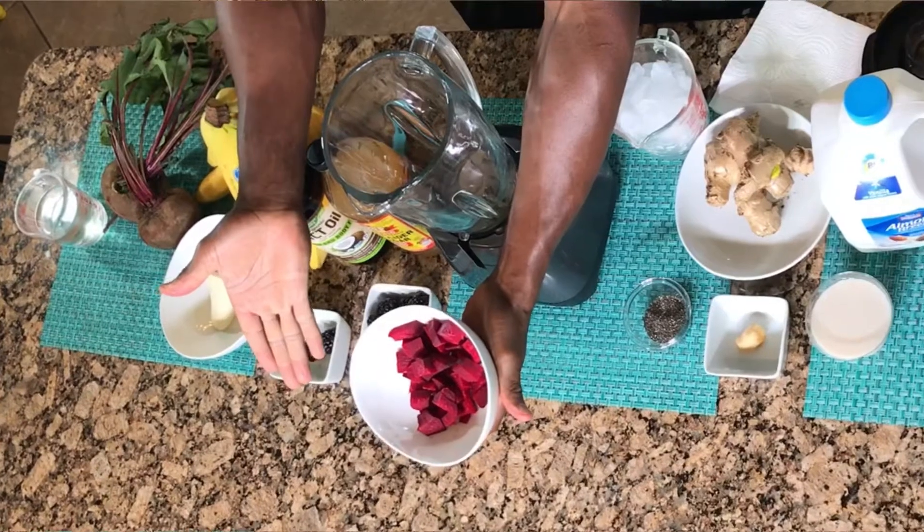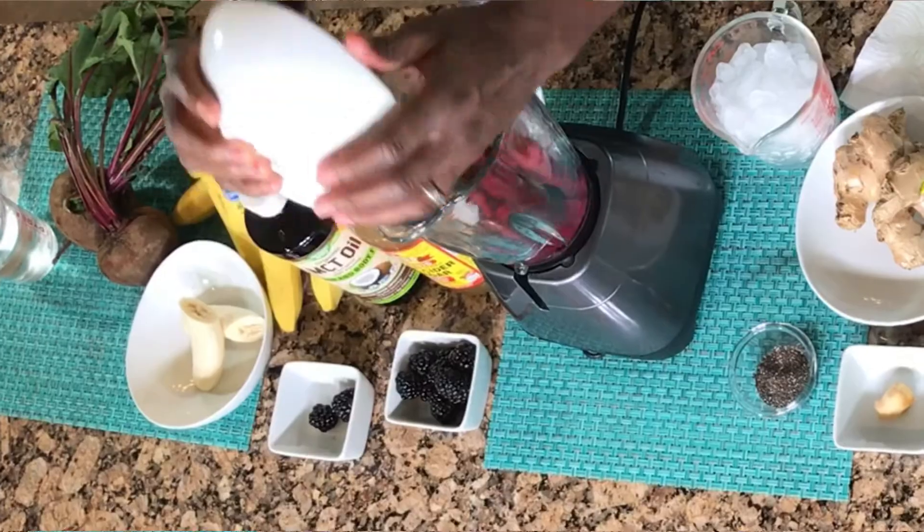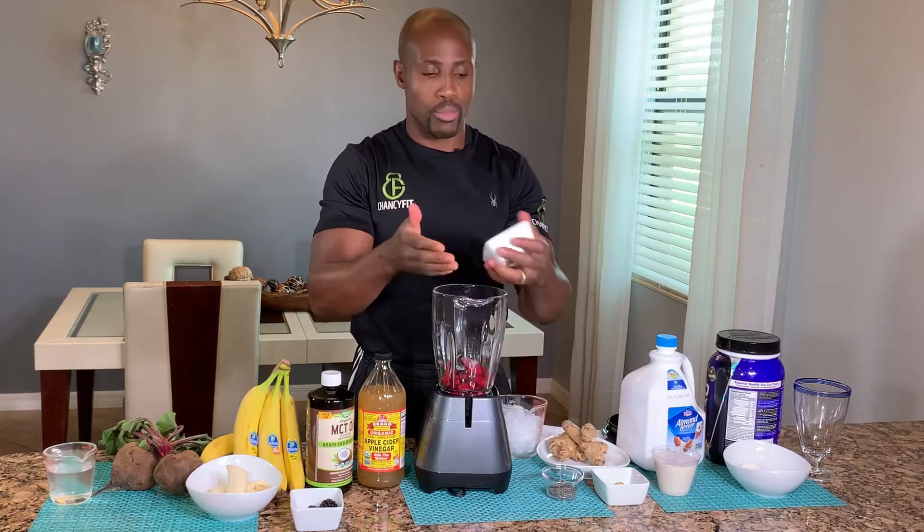This is the hero of the show — the beets. You need one cup of chopped up beets; pour it in the blender. Then add a half a cup of blackberries; pour it in the blender.